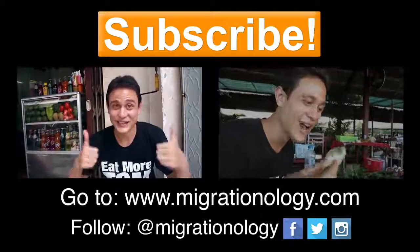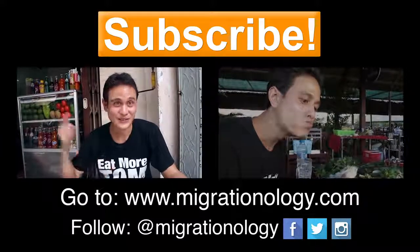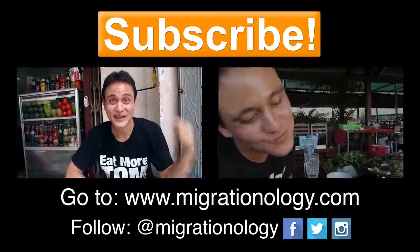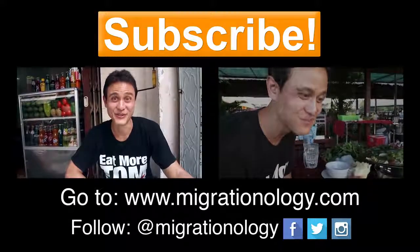Huge thank you for recommending this restaurant to me. This was awesome. So thank you so much for watching this video. Hope you enjoyed it. Please give it a thumbs up and leave a comment below. And I'm gonna see you on the next video for Saigon Street Food.